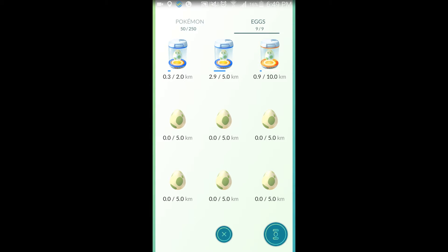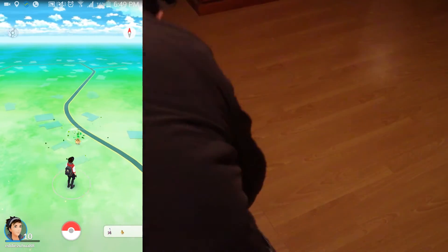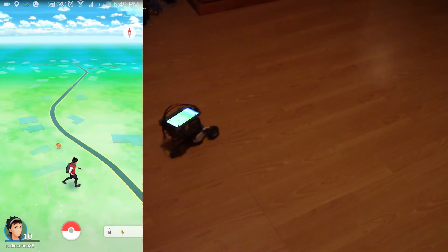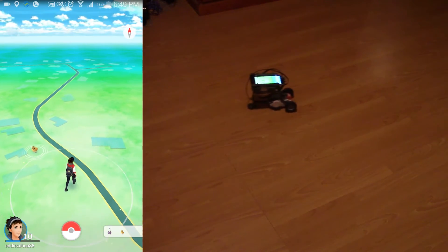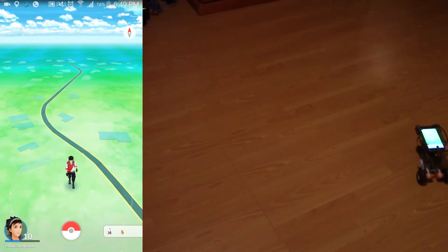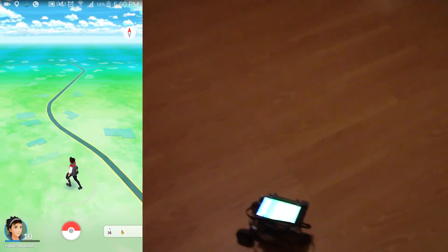Now I'm going to put my phone on my robot and see what happens. You can see that the robot — all it does is it keeps going around in circles forever.